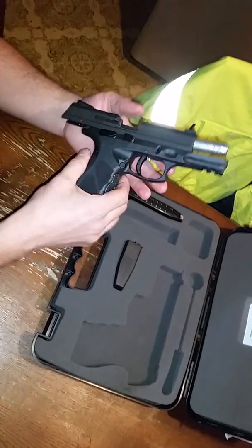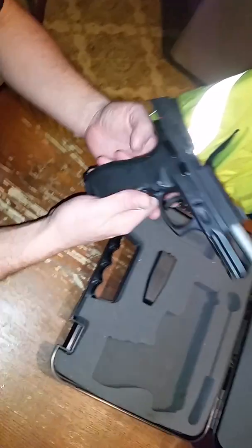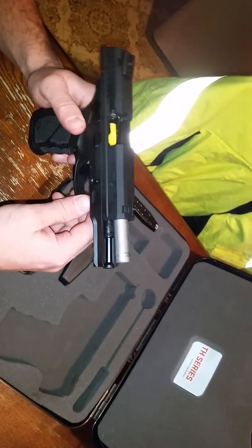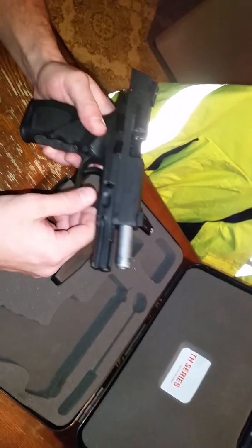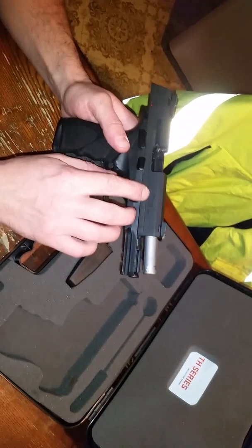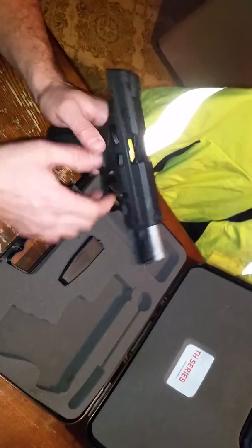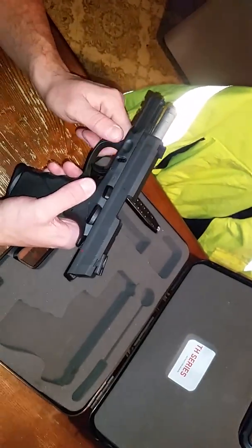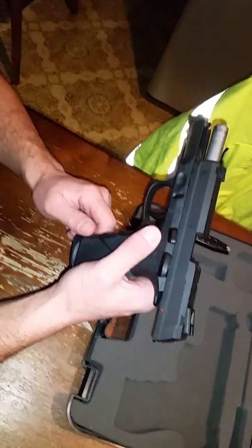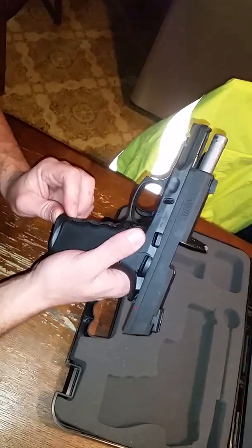I hope you guys liked my video — leave your comments and subscribe. Hopefully I'll have more videos to come. Maybe I'll do a copper or bronze letter fill on this black — I think it would look pretty sweet. Let me know what you guys think. Thanks again for watching — over and out.